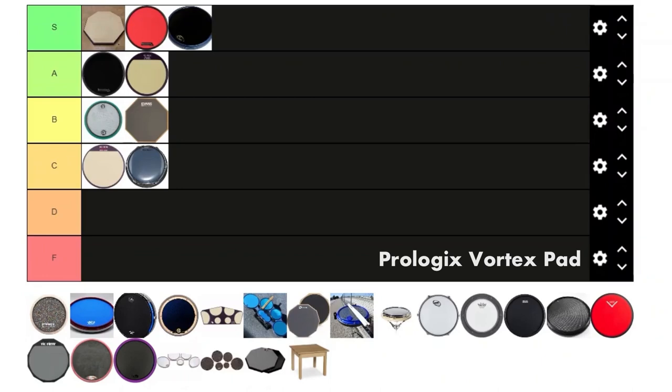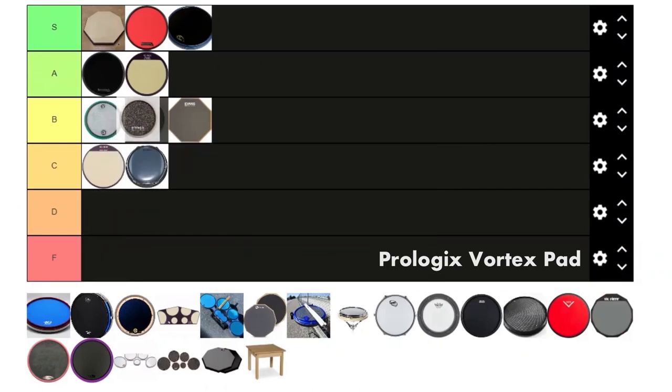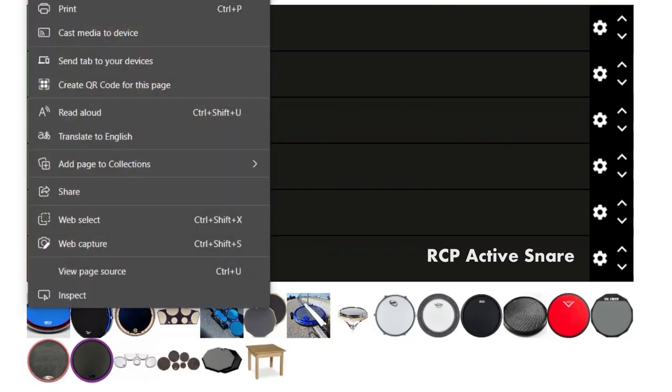Next we got the Prologix Vortex pad. This one's pretty cool — it was one of my first pads so I'm a little bit closer to it. It doesn't have the greatest rebound but there's nothing really wrong with it. I'd say it's a solid B.